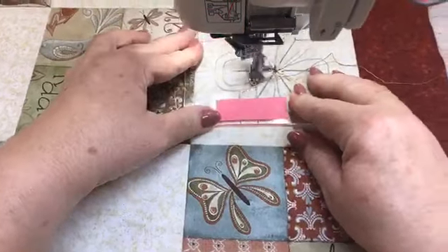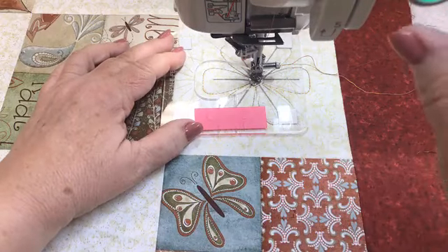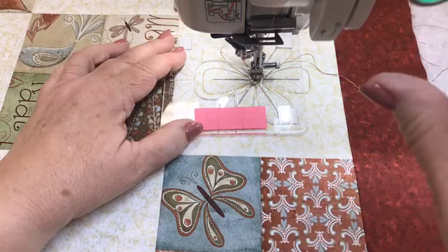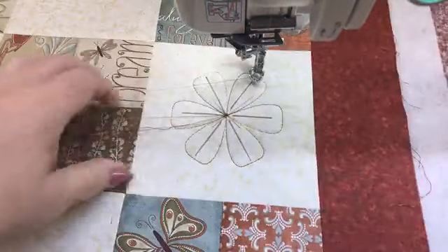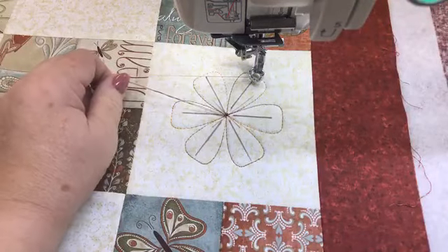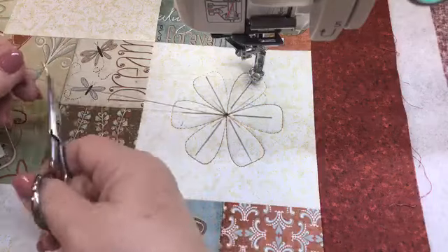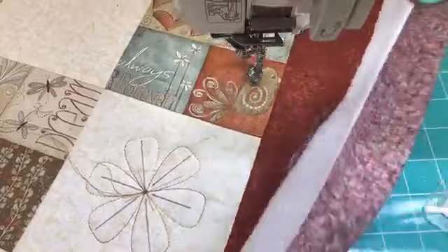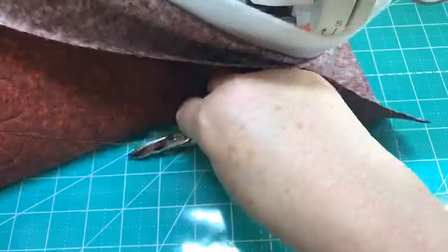I'm going to raise up my needle, pull this out, and later I'll go ahead and secure this, making sure I leave my thread long. We have a question from Peggy: could you use the 8.5 grid for these small blocks? Yes, it would still fit in there.